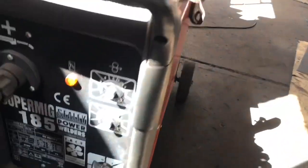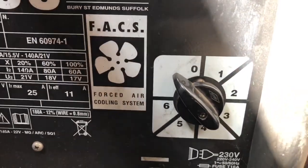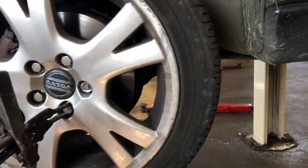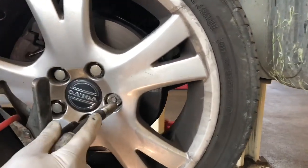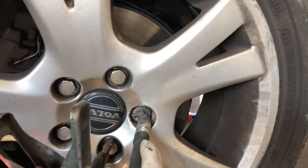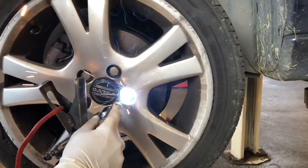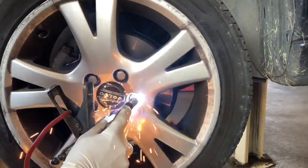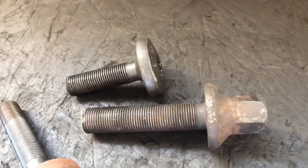Connect the MIG welder and set the welding on number three or more for strong welding — you definitely need strong welding. First, weld on the bolt to make a good base where you're going to place the weld, making a weld around the same size as the bolt you're going to use.